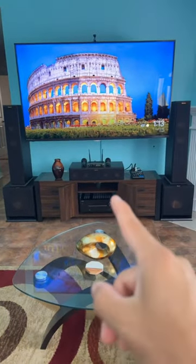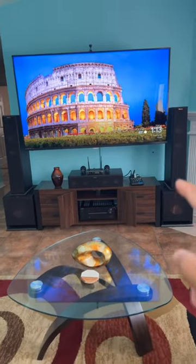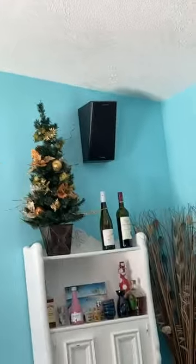This is my center channel right over here. I have two 12-inch subs and my towers. I also have some elevation surround sound speakers right back there in the corners and right over there.